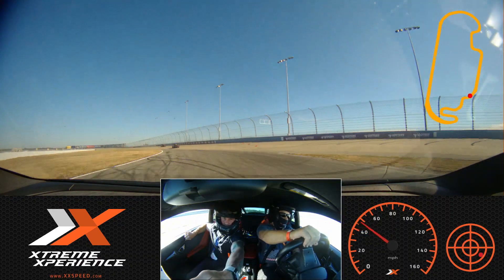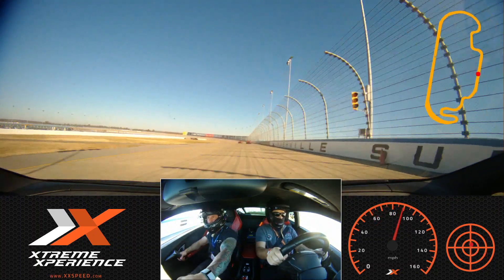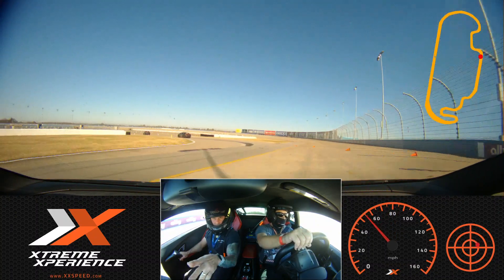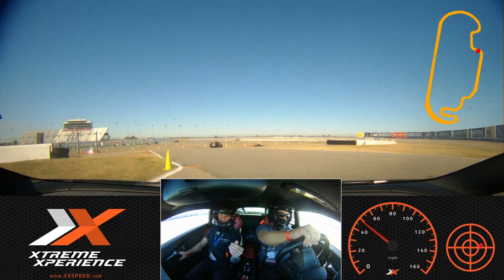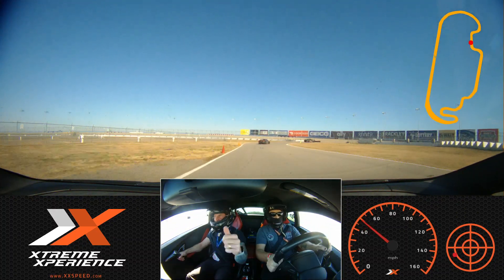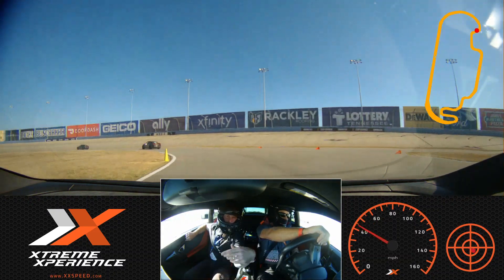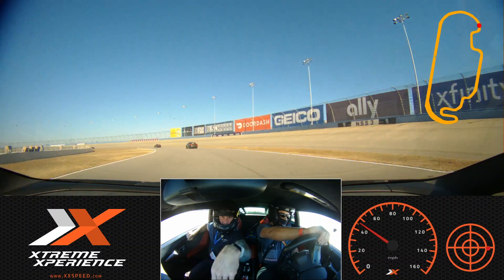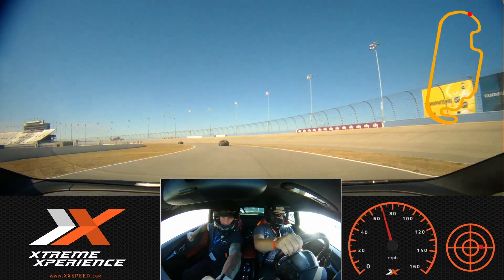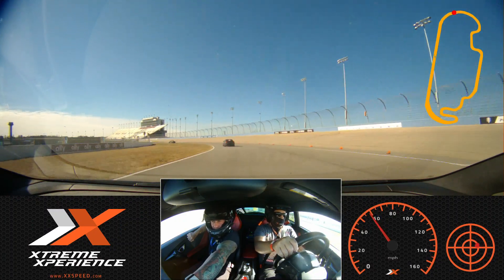Up the hill, up the hill. Right about here, back on the power. Just have to brush the brakes. Turn in. Now you can be back on the power sooner. That's how you do it — see how we're closing the gap now? Brush those brakes. Pulling this car back into those peak downs.